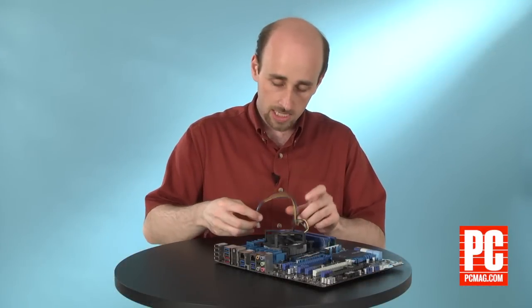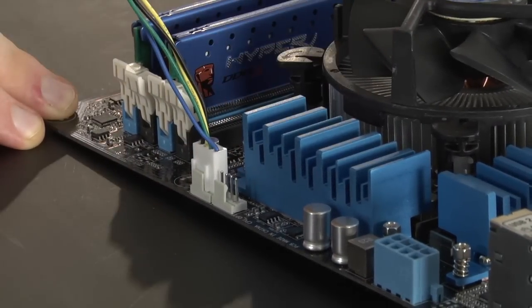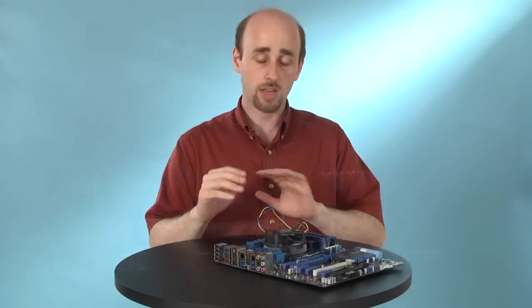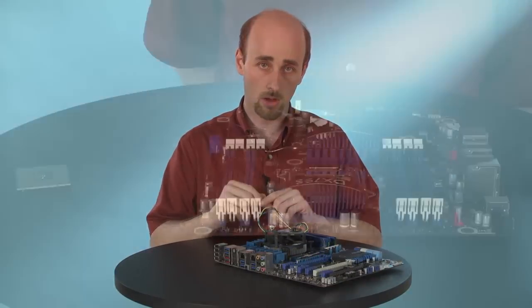Then simply plug in the heat sink to the proper plug on the motherboard, and you're ready to go. This is how you do it with an Intel LGA1155 motherboard. There are a couple of other possibilities, and here's what you have to know about those.